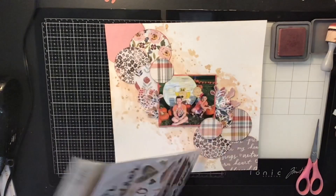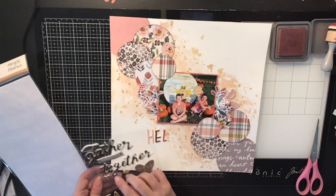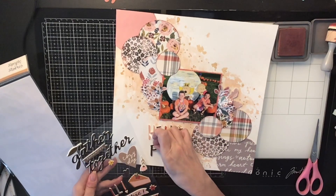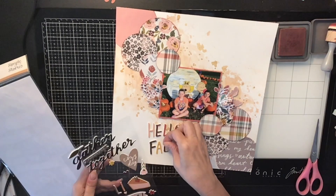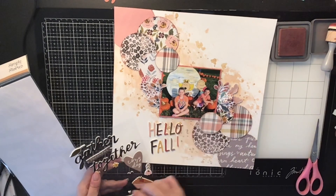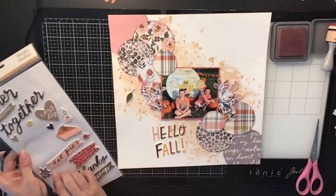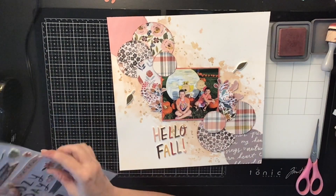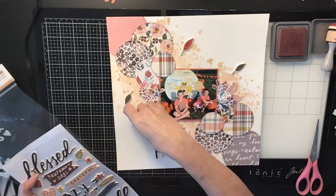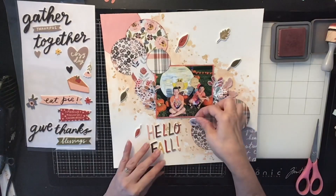Now I'm going to come in with my title. We got these stickers from Simple Stories and it's their fall collection — my title is going to be 'Hello Fall.' They're in all the colors of these pattern papers, which is amazing. I'm also going to stick a couple of leaves from this thicker sheet, making them look like they're blowing off my page. I stuck a few on each side and they adhered really well so I didn't even need to glue them down.